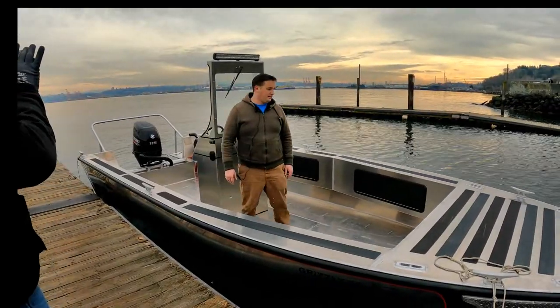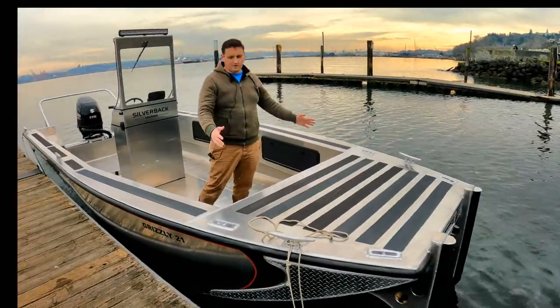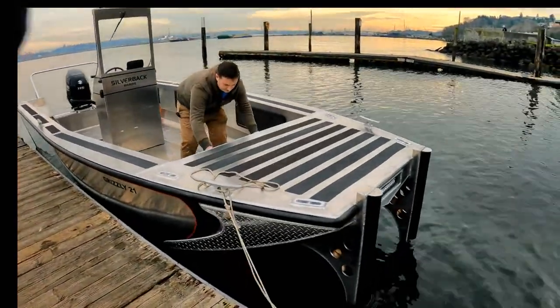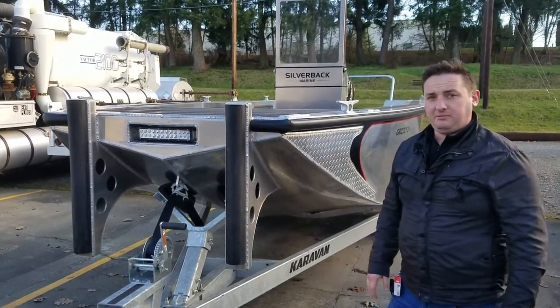Starting at the bow area, we've got a very nice wide foredeck — wide enough to put a pallet. We've got some tie-down points here where you can lash your load, and tons of storage up in here. We use DPI Marine for our watertight hatches. The front end of the Grizzly workboat is pretty practical.